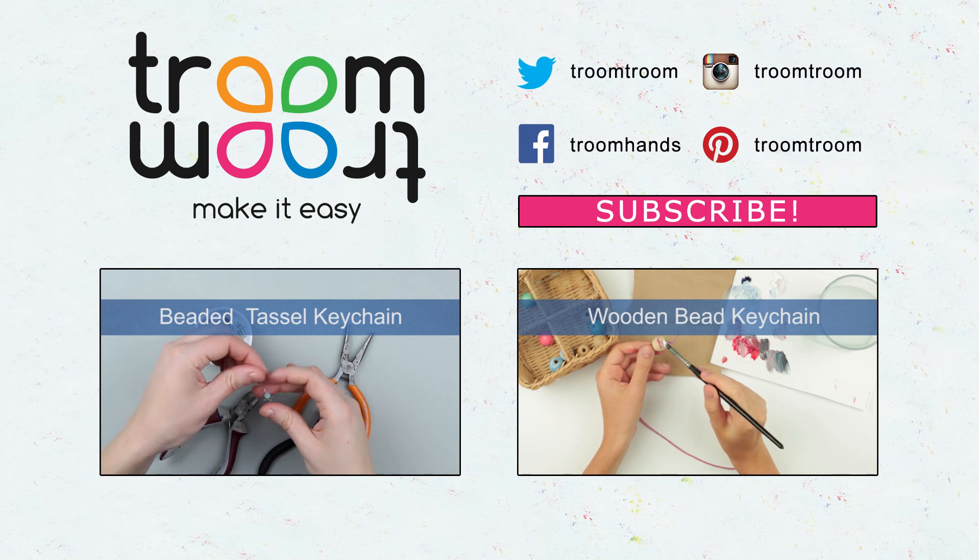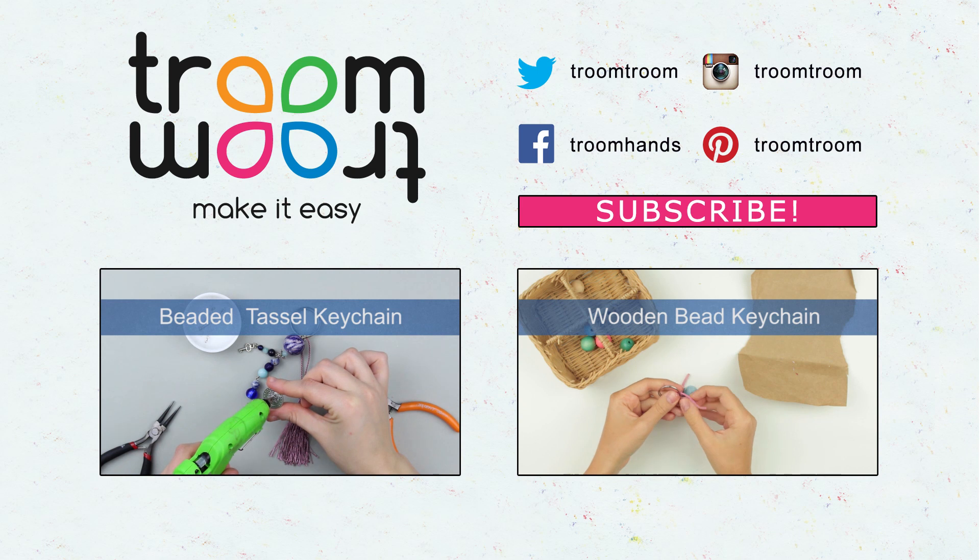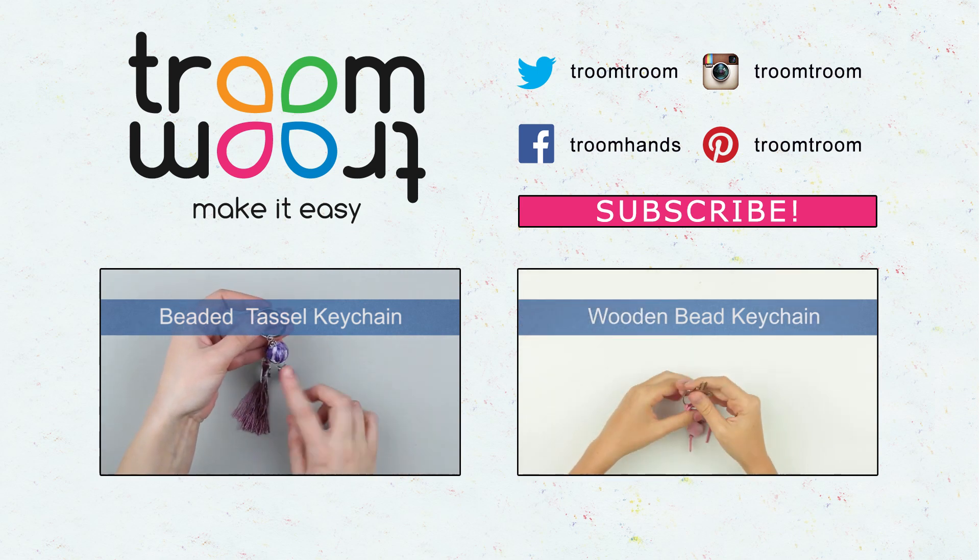Feel free to leave your comments and hit the like button. Be sure to subscribe to our channel to make various original jewelry and accessories quickly and easily.